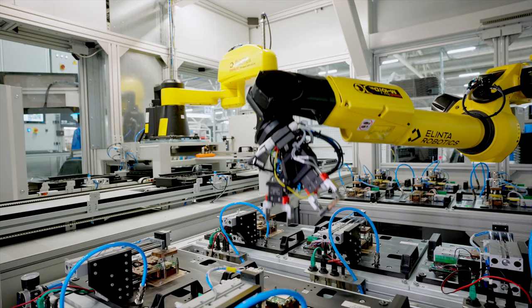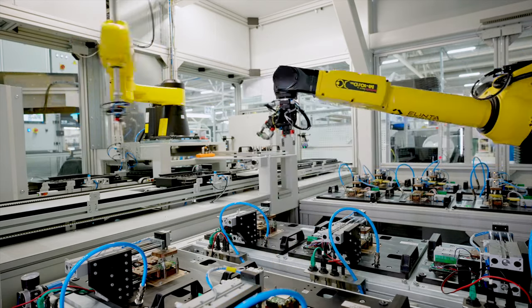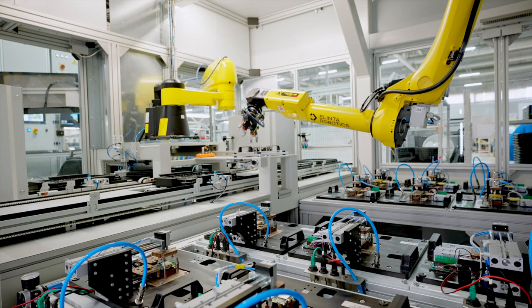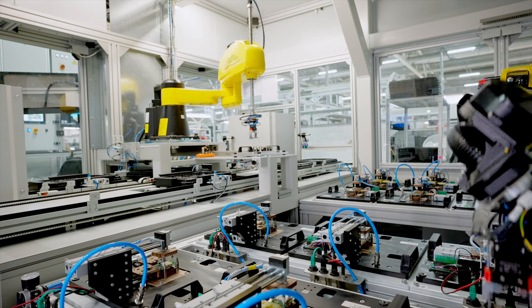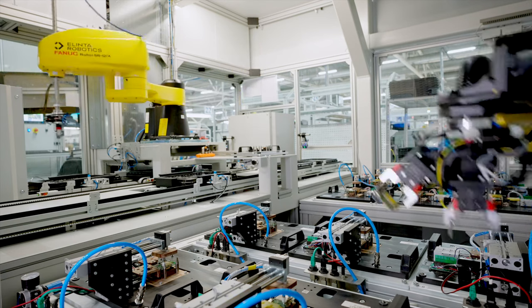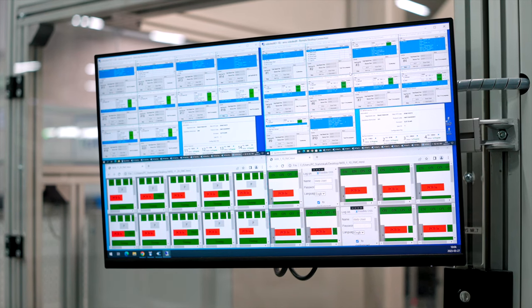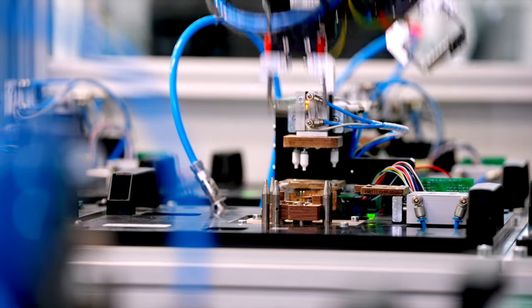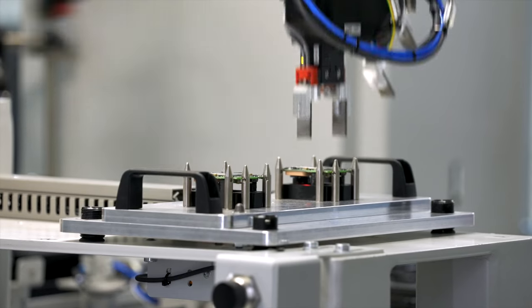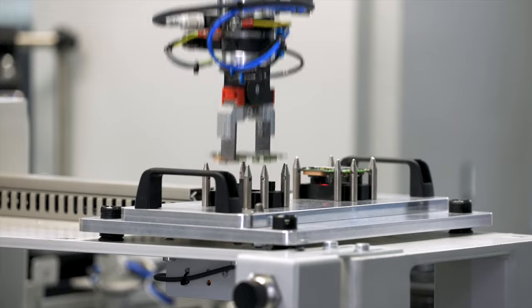After the circuit boards are loaded into a robotic testing machine, two robotic hands manage the process. One hand places the boards into testing trays, and once the test is complete, the other hand sorts them into two categories: those that pass the test and those that fail. The combination of both robots creates synergy and makes the testing process cycle very efficient.